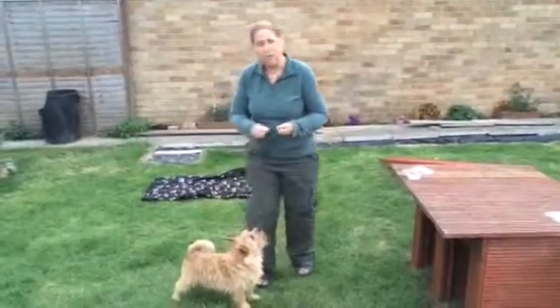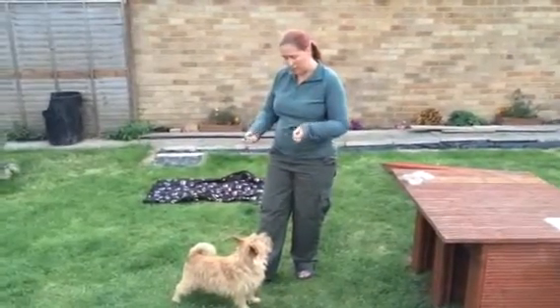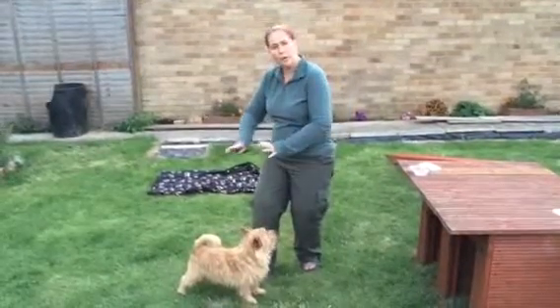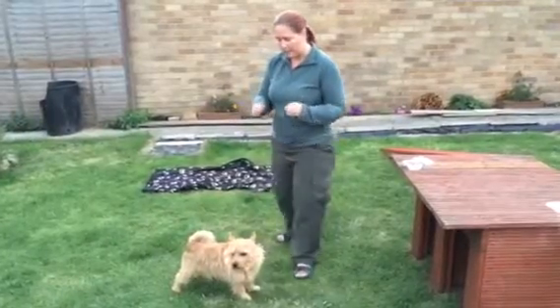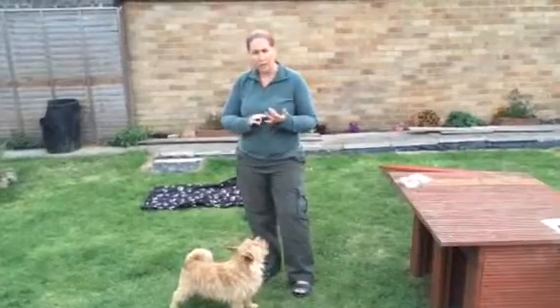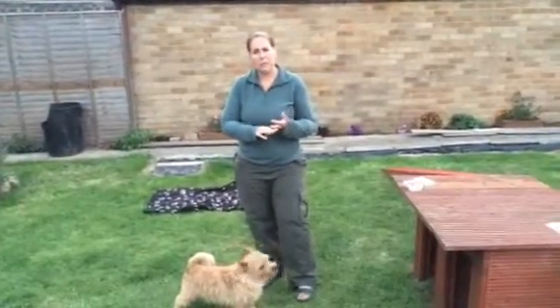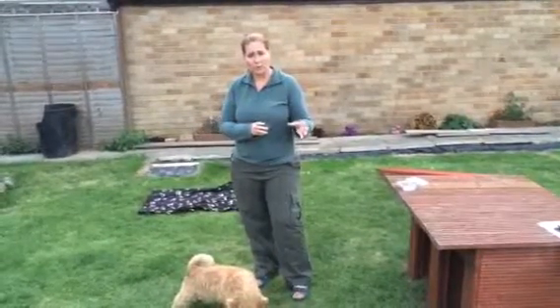What we're going to do is use the treat, and we're going to use a modelling version. We're going to use the treat to actually almost push the dog gently into position — reversing backwards downwards. We want to be very clear on what guide words we're going to use, what key words. I'm not going to use the word 'bow'; I'm actually going to use the word 'bend,' because it's a very similar position to the down exercise.